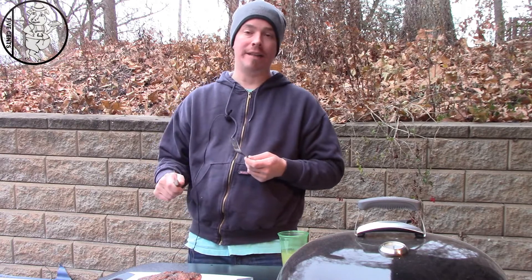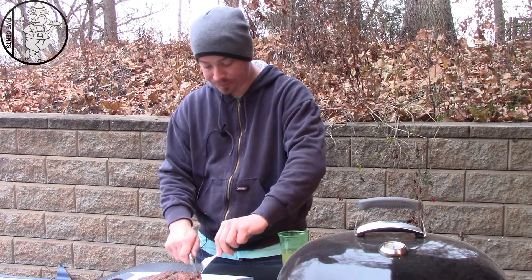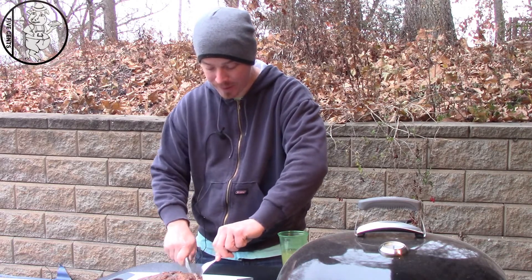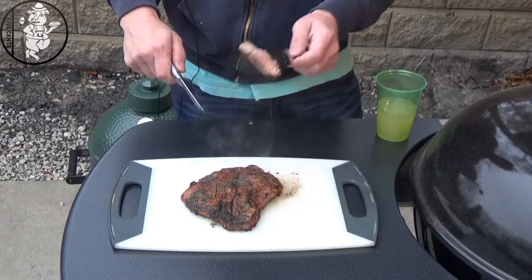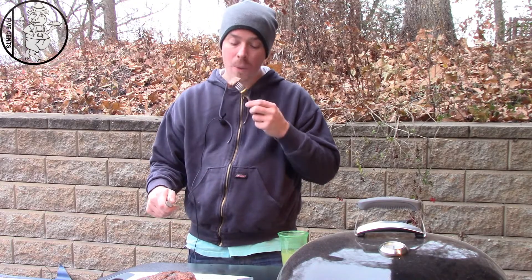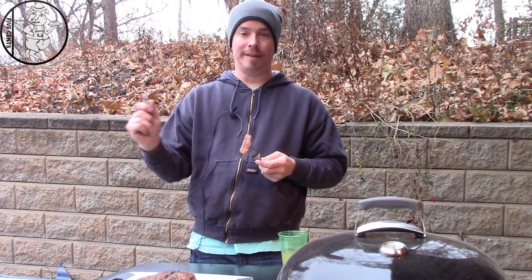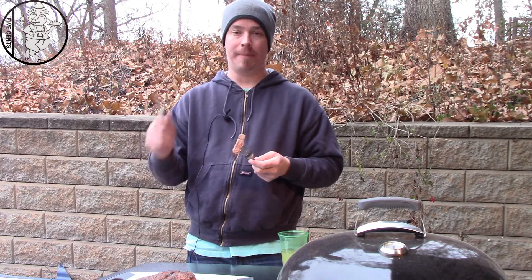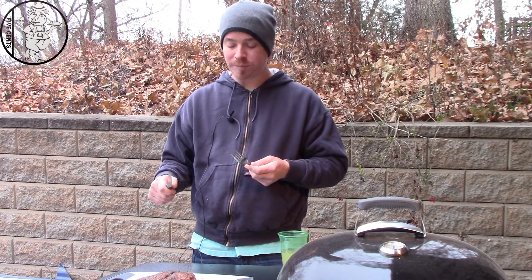I've got a steak quesadilla pizza that I'm going to be making here soon and we're going to use the rest of this on it. Let me get this cut, show it to the camera, take one more bite, and then we're out. Don't forget to like the video, hit the thumbs up, become a subscriber. So good.